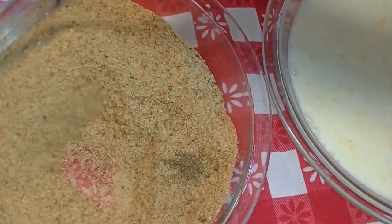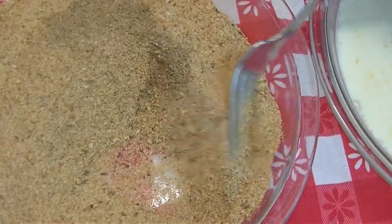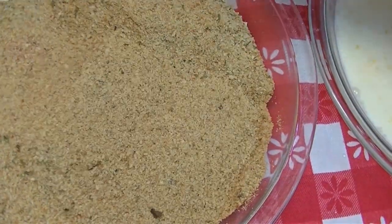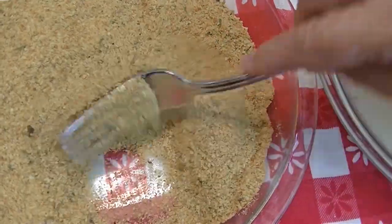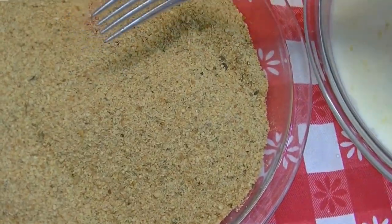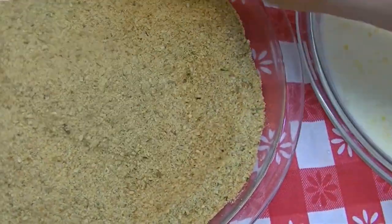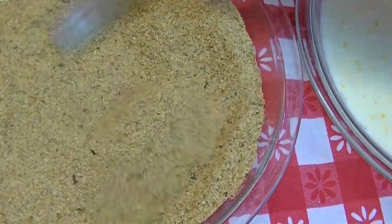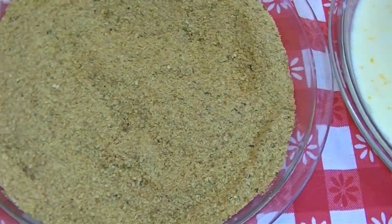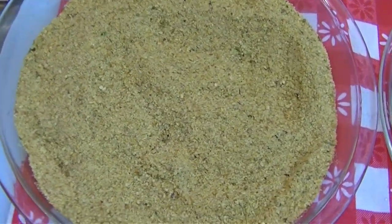Poultry seasoning goes with pork and chicken. Any time you use pork, you can rest assured that chicken seasoning or poultry seasoning is going to go perfectly, because pork is the other white meat. My mom always used poultry seasoning to season pork. If you think about it, breakfast sausage has a lot of sage in it, and we season chicken and turkey with sage too.